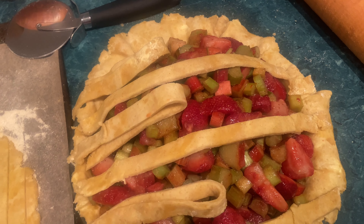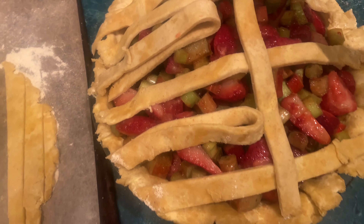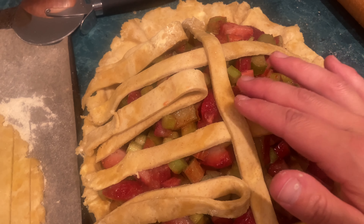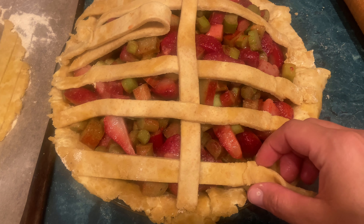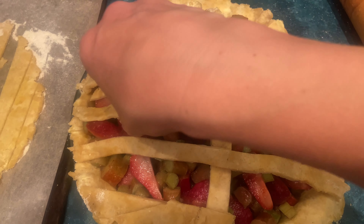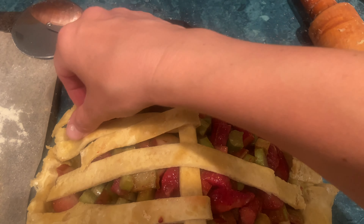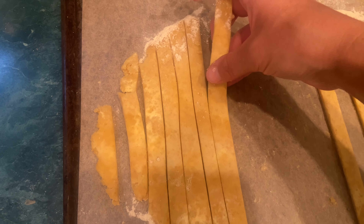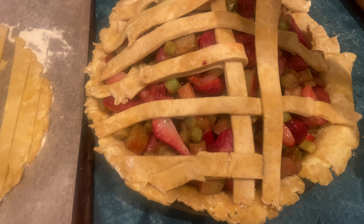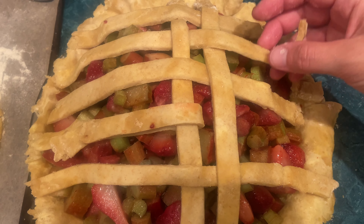I put these strips across and folded back every other one, and now I'm going to lay — these are short because I made them thicker so they wouldn't break. I'm going to lay this right across the middle, then unfold those, but fold this one back. So fold back the ones that were unfolded, and fold down the ones that were up. The reason you do an open lattice-style crust or something with cutouts for a fruit pie is because it gives off a lot of steam as it cooks, and you want that steam to escape.